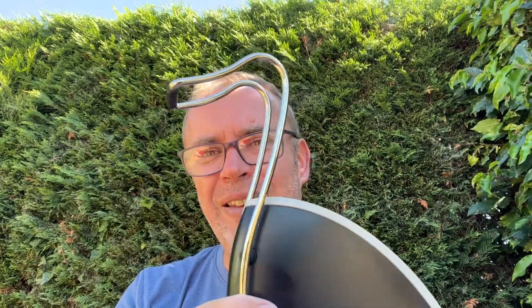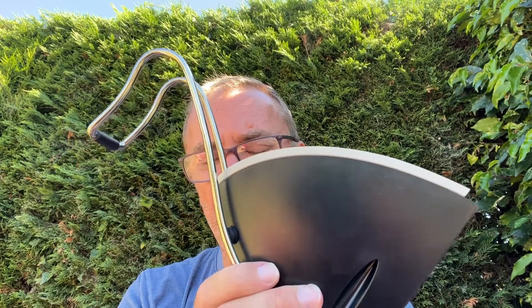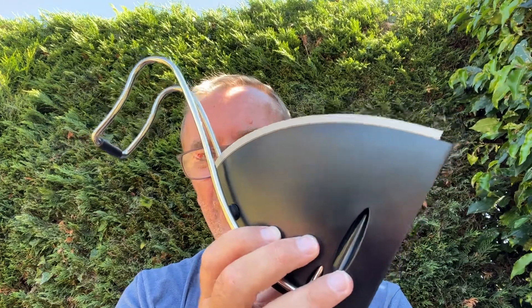This is a Sennheiser — I know because I've done the research on it — it's a charging cradle, or charging port, or charging facility for Sennheiser headphones. My name's James, I run channel JR74. Please like, comment and subscribe to your heart's content.